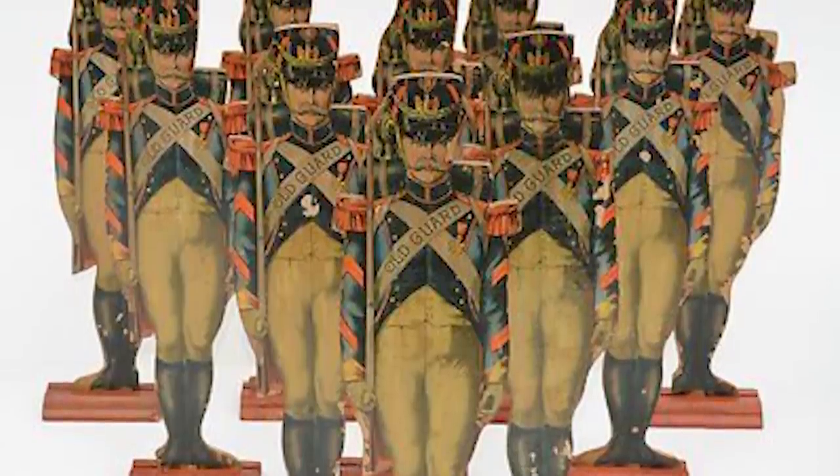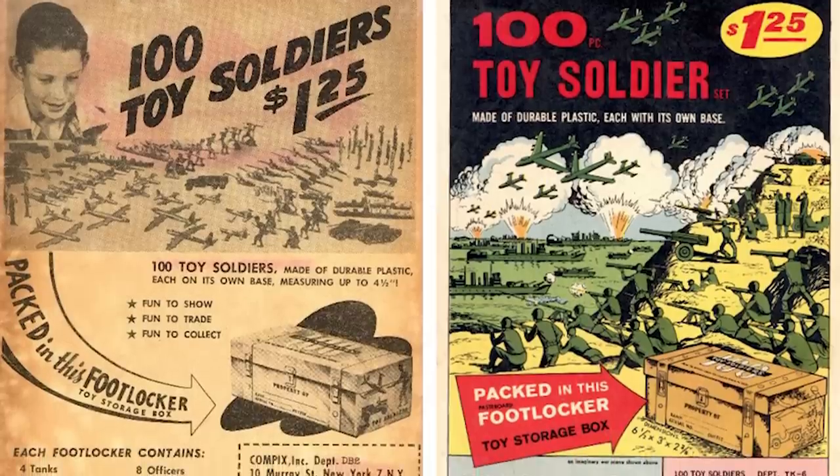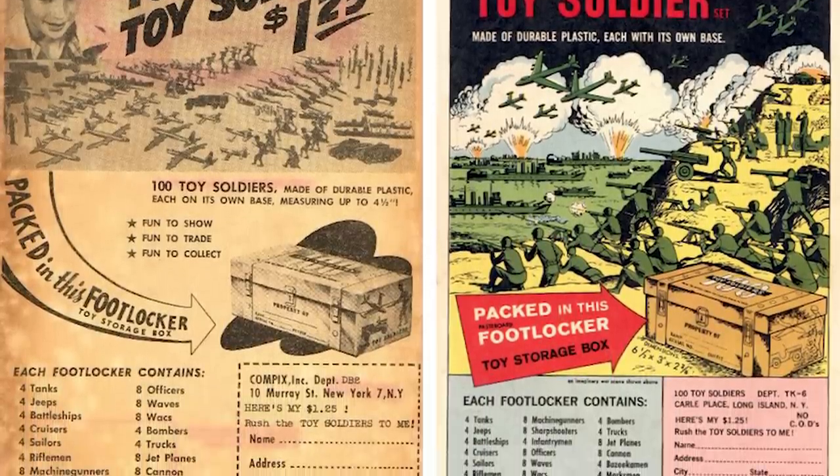Although tiny toy soldiers have been around for hundreds of years in one way, shape, or form, the introduction of plastic army men is still relatively new, as they began being seen on a massive scale around the 1950s. However, towards the 1960s and 70s they gained something of a modern look, and since then the more recognizable figures are these guys here.